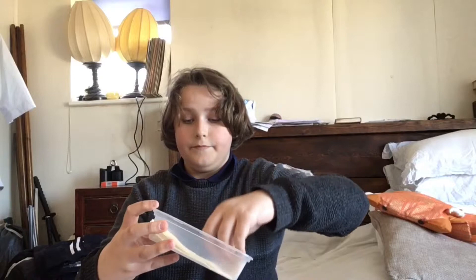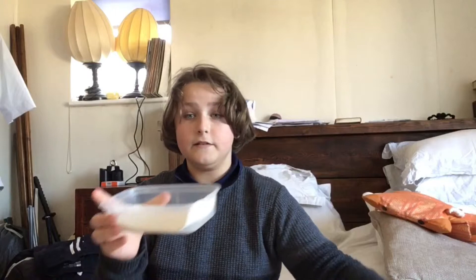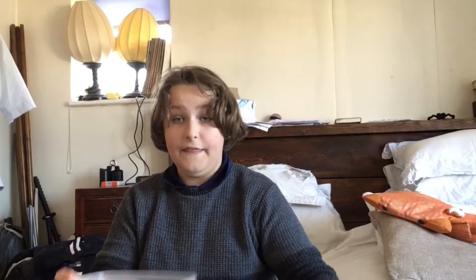Okay, so first things first, you get the napkin and you just fold it in half like that. Then you just place it inside, just like this. Then you give it a spray, just like that.